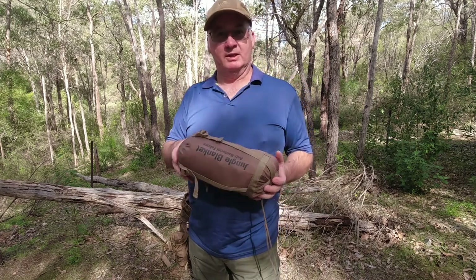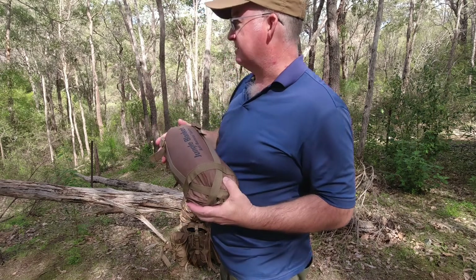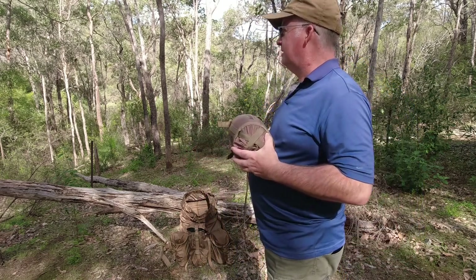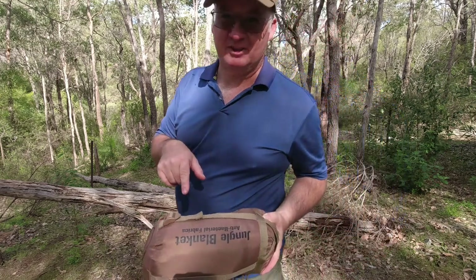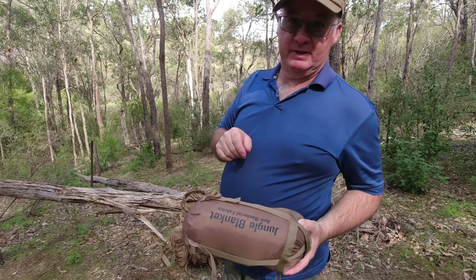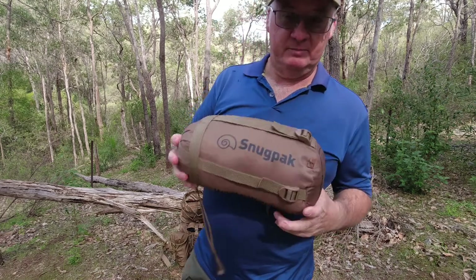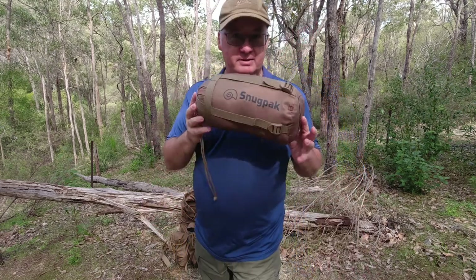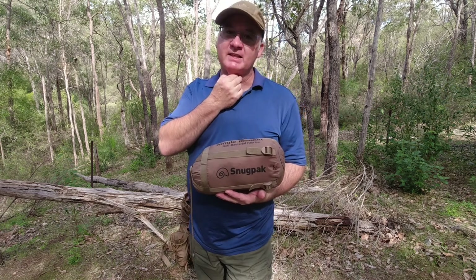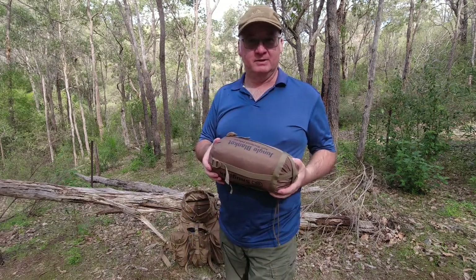Anyway, I hope you've enjoyed the video. If you have, please go down below and click on the subscribe button and click on the notification bell. When you're doing the notification bell, don't forget to click all, so you can be notified of all future videos. If you are already a subscriber, I thank you very much. Down in the description box below the video, I'm going to start putting links to where you can buy these from. Survival Supplies is where I got mine from here in Australia — they've got a great range of gear there. So until next time, get out there, have some fun, and take care.